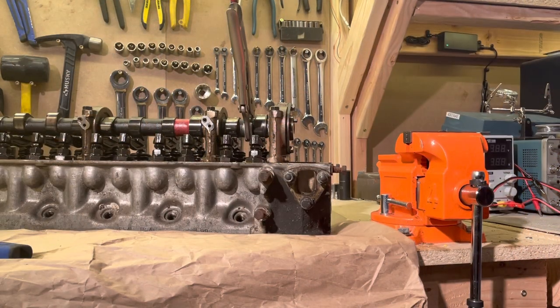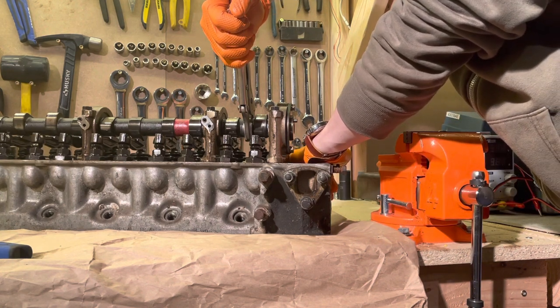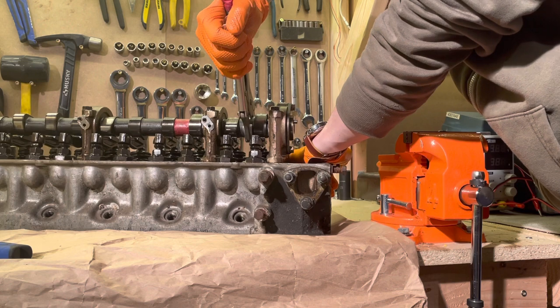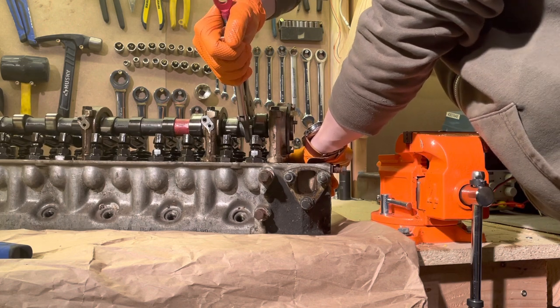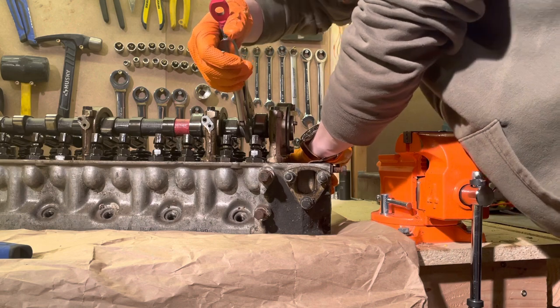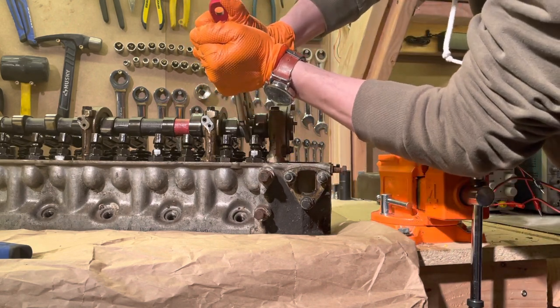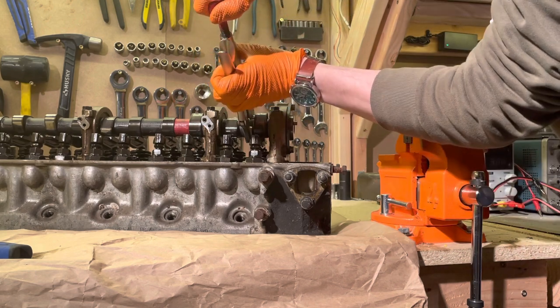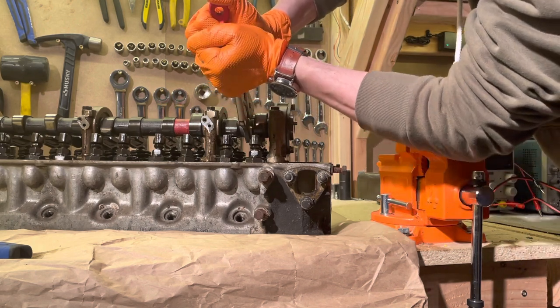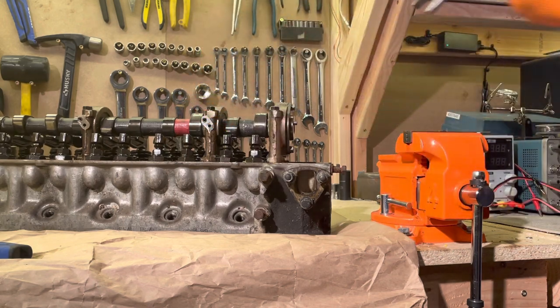To rotate the camshaft so that the lobes are in the correct position, you can take a set of vice grips and attach it to the non-lobe portion of the camshaft and rotate it. Before you do this, make sure the rotational profile of the vice grips doesn't interrupt anything else — they shouldn't be hitting the springs or anything. Also, when you remove them, take care because they're tight and they can kind of fly off.